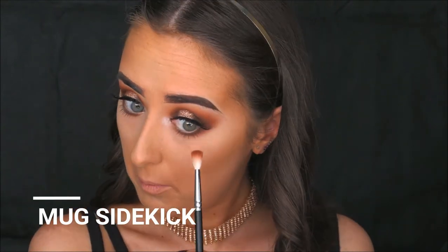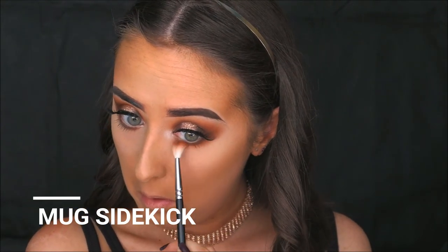Because I baked a little closer to the eyes than I intended, I'm taking a little bit more of the Psychic shade and applying it again underneath the lower lash line.